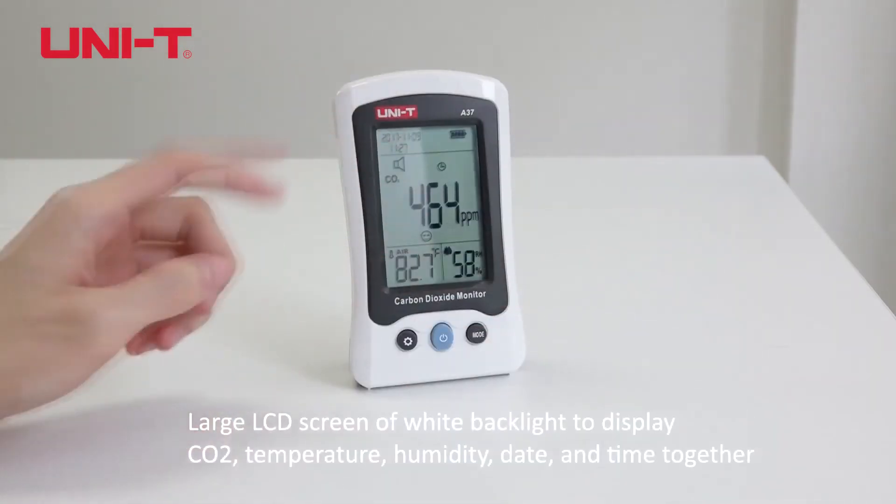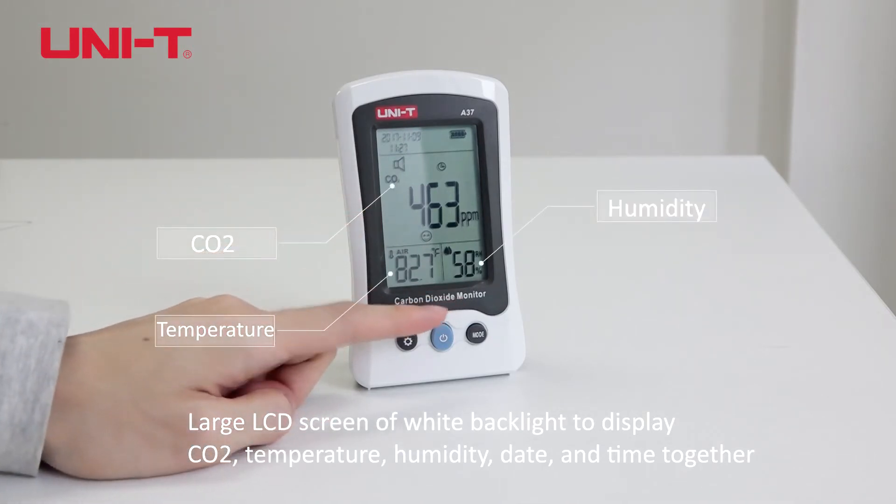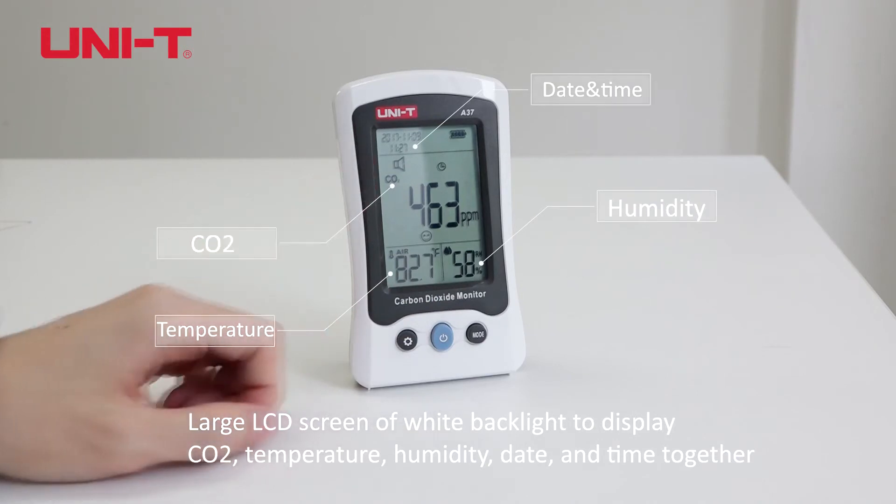Large LCD screen with white backlight displays CO2, temperature, humidity, date and time together.